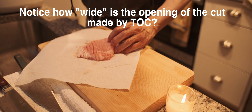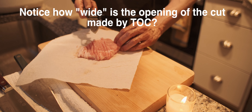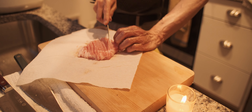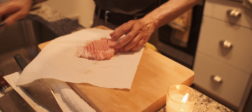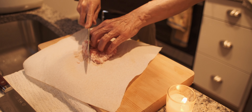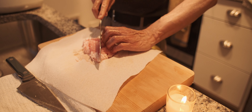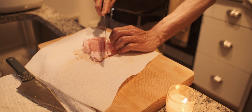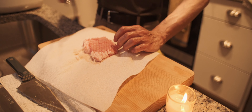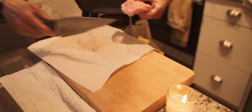All YouTube knife channels should test on meat rather than copy paper, I think. This test is more fun and more practical, don't you think? This is way better than a newspaper or copy paper cutting test. Cut some onions, carrots, and pork for the knife test.